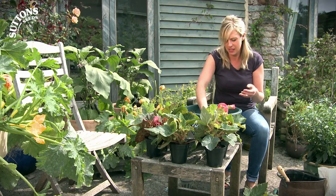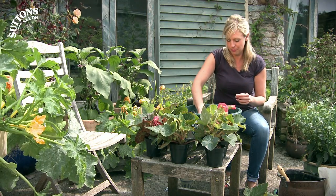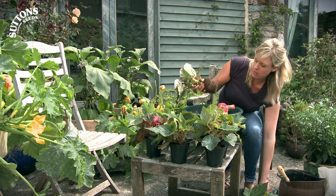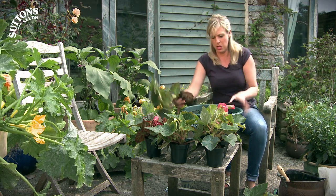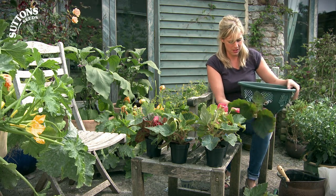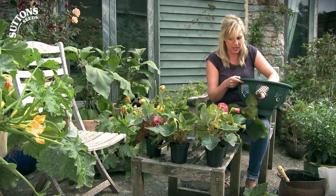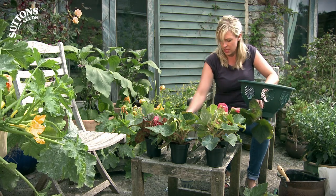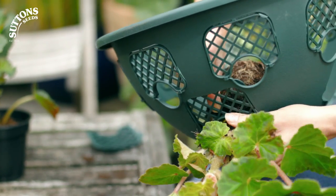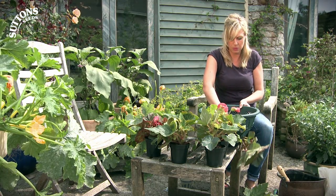I'm using begonias because they have beautiful large blooms and they look really contemporary and structural. You make sure it's going to fit. The beauty of these little doors is that your roots are kept beautifully safe and intact whilst you're filling your basket and putting the little cage back in place. Now I'm going to fill up the bottom before moving up to the top layer.